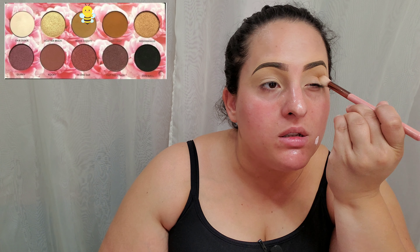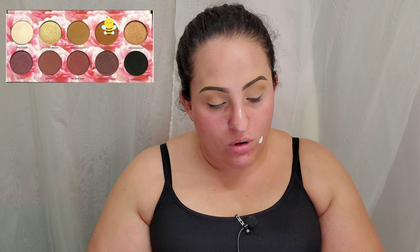Then I'm going to go into the shade bomb diggity, which is the lightest neutral shade in the palette, and apply that in my crease upwards towards my brow bone. Now I'm going into the second darkest shade, cray cray, which is a warm light brown. Using the same large fluffy brush, I'm keeping it within the crease and not bringing it up towards my brow bone.